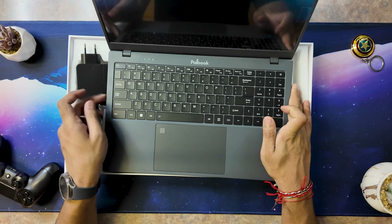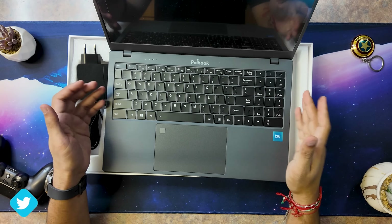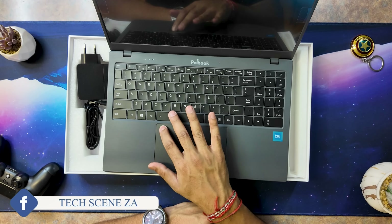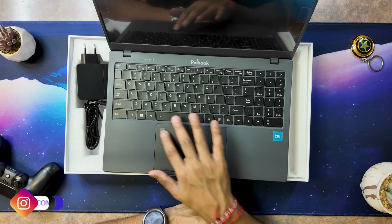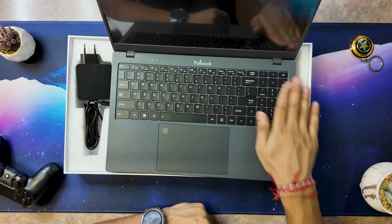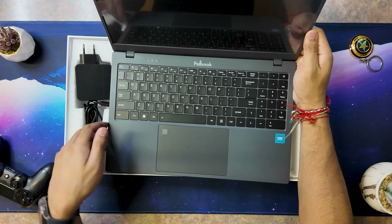It comes with a number pad and I like the placement — it's very spacious. A lot of the time, 16-inch devices can feel like a 13-inch, but here it feels fairly spacious. I can see a fingerprint reader on the trackpad, and the keys have a great feel to them. Then we have the screen.